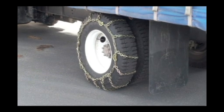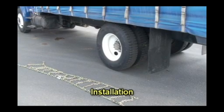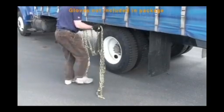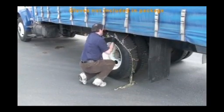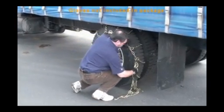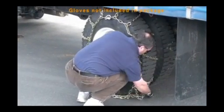Installation: park the vehicle on firm level ground and turn off the engine. Set the parking brake for increased safety. Wear highly visible clothing if possible. Lay the chains out on the ground, making sure there are no twists or tangles.